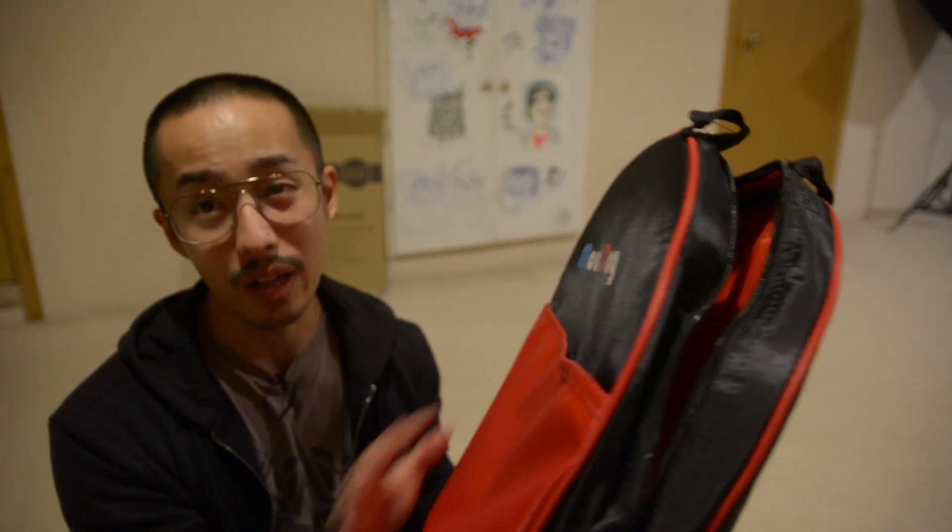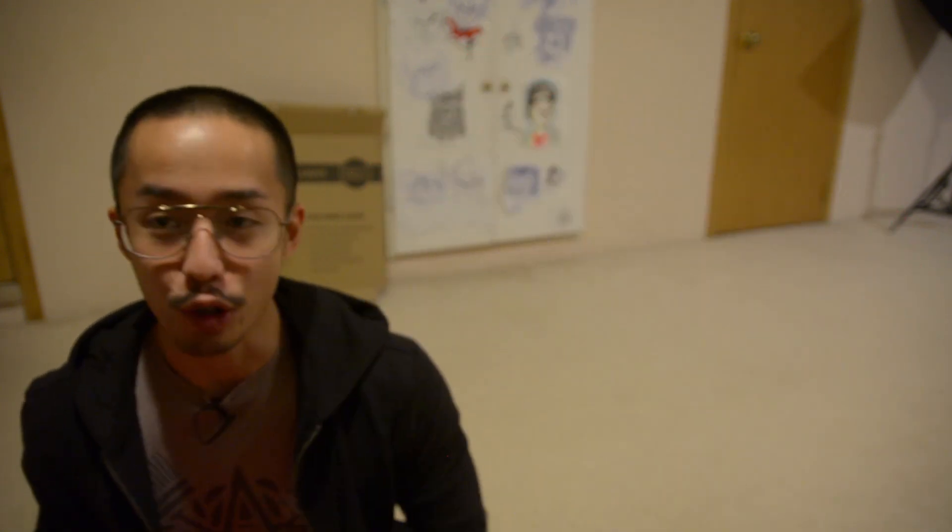It comes in a really big box with two compartments. First you have this nice faux leather case which has the ring light, and the tripod itself. Let's break open the tripod — I did open it first so I know what I'm doing and don't look like a complete idiot.